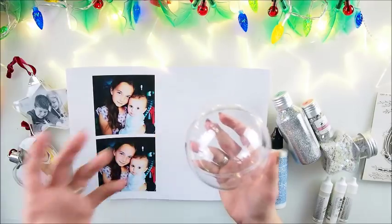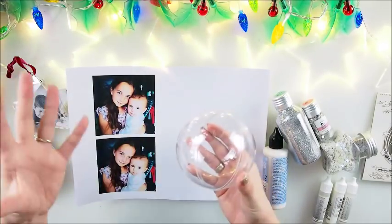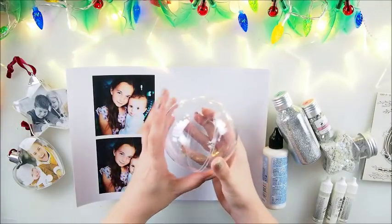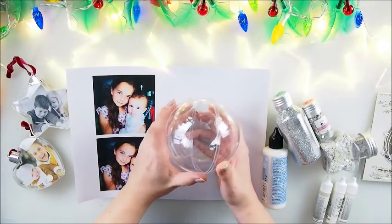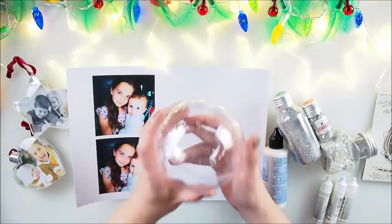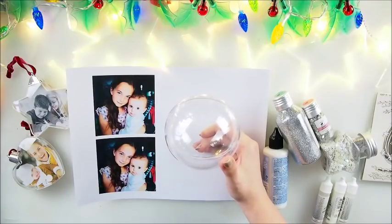I'll invite you to join me for today's session where I'll try to make something pretty — a beautiful gift. I'm going to give this to Emily. I'm recording while she's at school, so she won't see it. I'm going to make two of them, one for each of my girls, Emily and Hannah. So join me and let's start — let's make some beautiful ornaments!